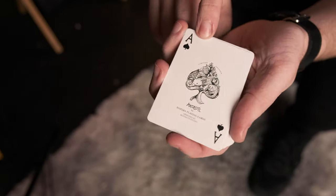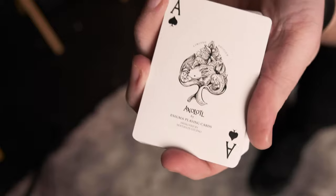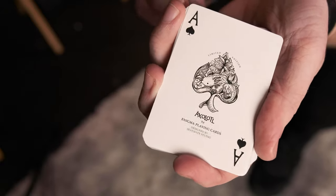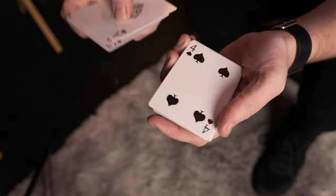As you can see here, custom Ace of Spades - it's the Axolotl card by Enigma Playing Cards. It's got the Axolotl design in the Ace. It's really, really good. It's got limited edition on it as well. The pips and the letters and numbers are different too, so it's not like your standard bicycle deck - they're slightly modified.